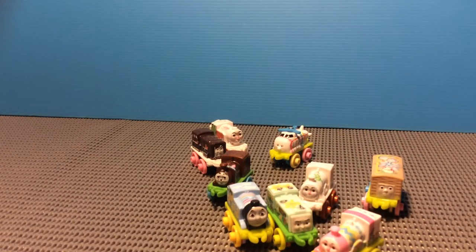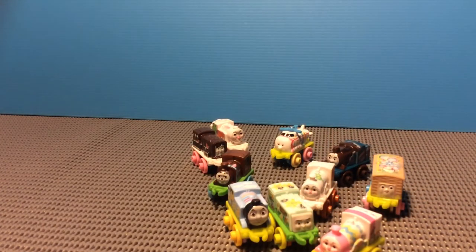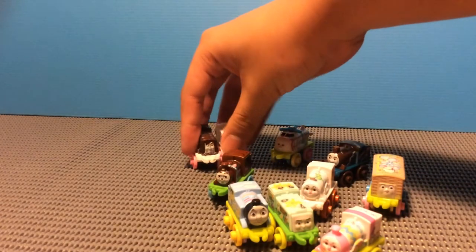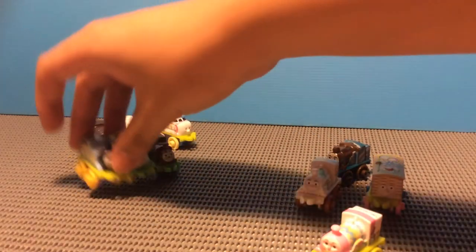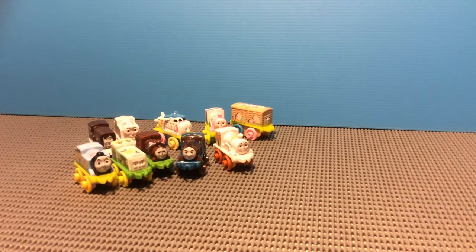And then finally we got Ferdinand. There we go, and there's Ferdinand — the Thomas Easter Basket Pack, all out. Great. And now the 10 items here, they're all great. I even know Easter's over, but it's great just to have it.